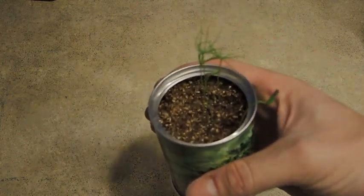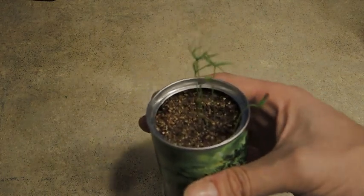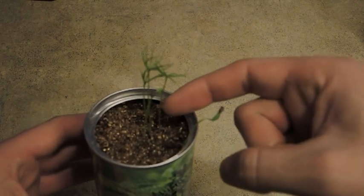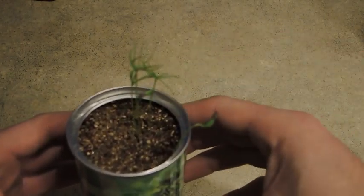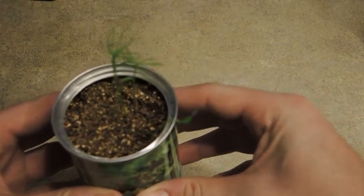The instructions said there were six seeds in each pot. I don't know whether you can see that, but we have one, two, three, four, five sprouts — so five out of six.